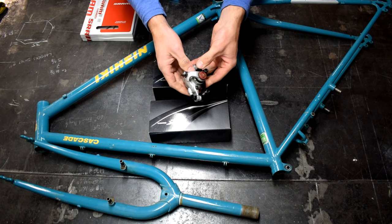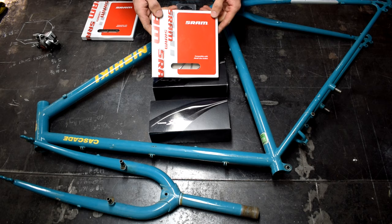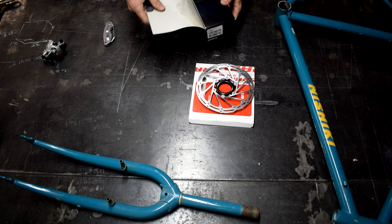This is what I'm going to be using for the modification — it's an Avid BB7 mechanical disc brake caliper. We've got some new 160 millimeter SRAM rotors going onto these brand new Shimano center lock hubs, front and rear. Just going to unbox everything, lay it all out, make sure that we have everything we need.